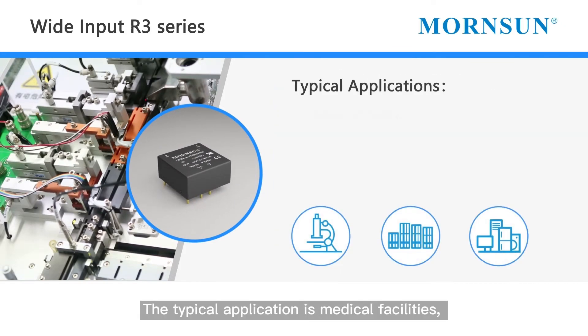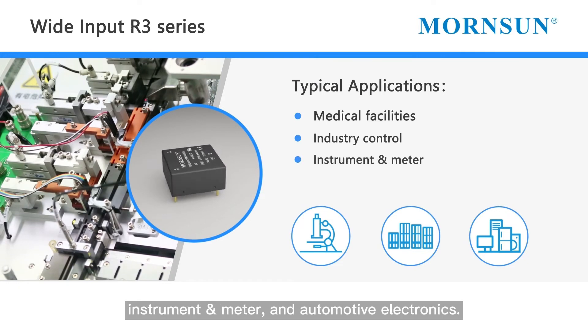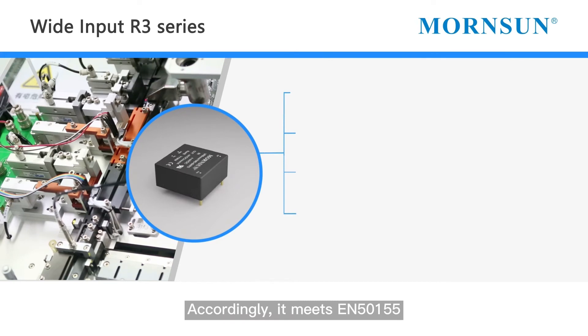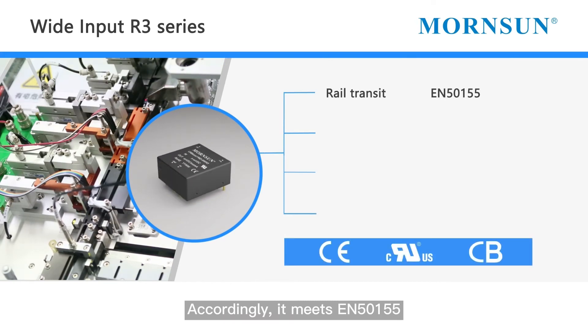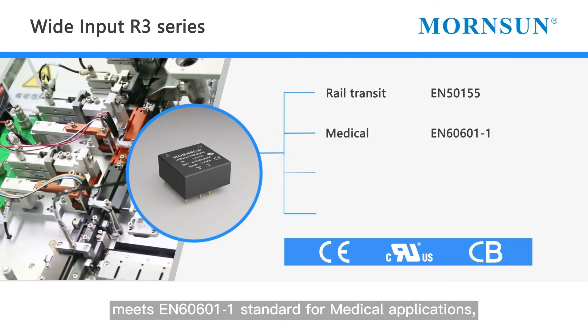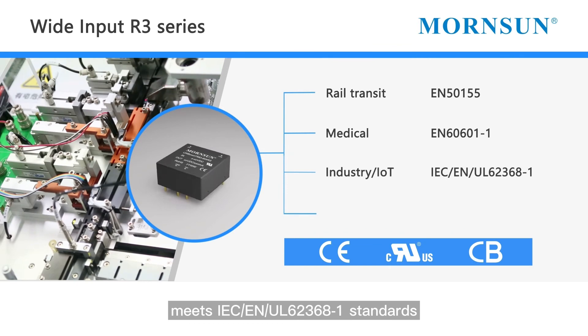Typical applications include medical facilities, industrial control, instruments and meters, and automotive electronics. It meets EN50155 for rail transit applications, EN60601-1 standards for medical applications, and IEC and UL 62368-1 standards for industry and IoT applications.